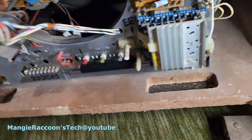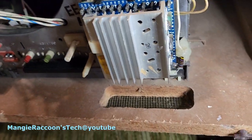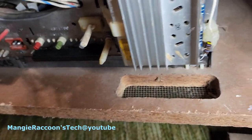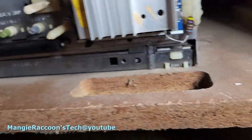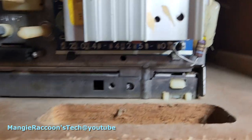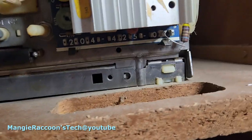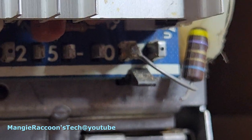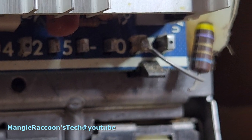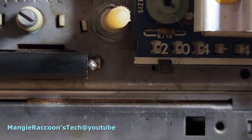It makes me wonder if maybe the resistor went bad on here or something — some sort of reason why they did that. I'm hoping maybe we can just get in there and do it right. That's going to be fun. Maybe I just solder that back together.